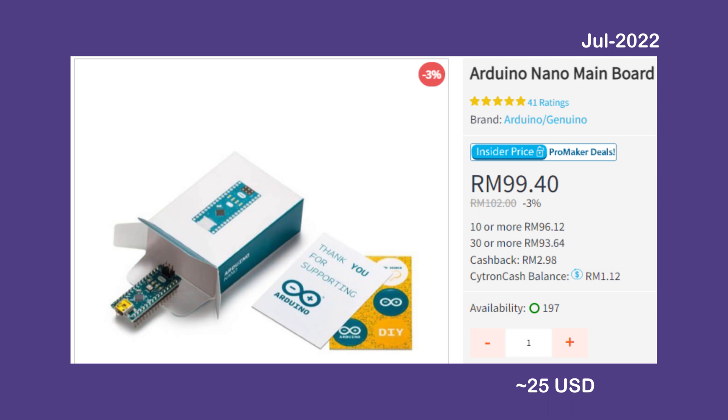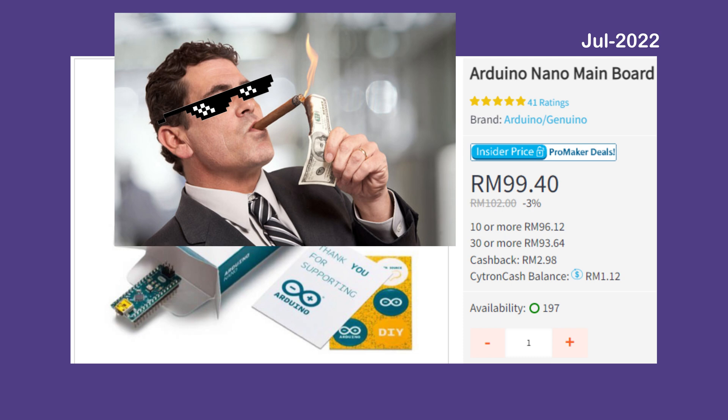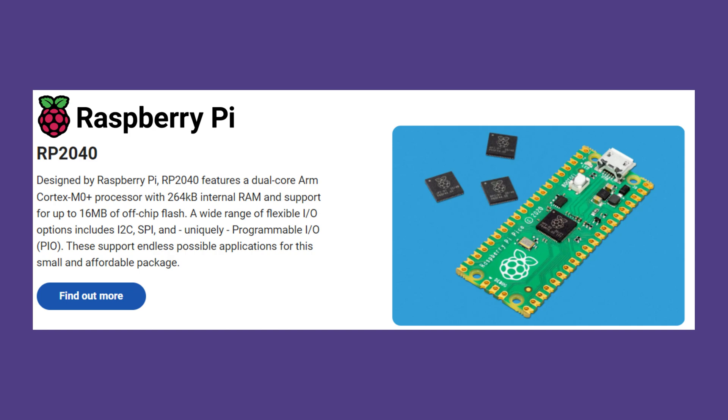Let's forget about the original Arduino Nano price at almost 100 Ringgit or 25 USD. I don't know about you, but at least for me, no one in their right mind would buy this to build the mining rig. Again, cable not included. This is another way to show people how rich you are if you build this rig using the original Arduino Nano. In all of this silicon shortage and exploding selling price...